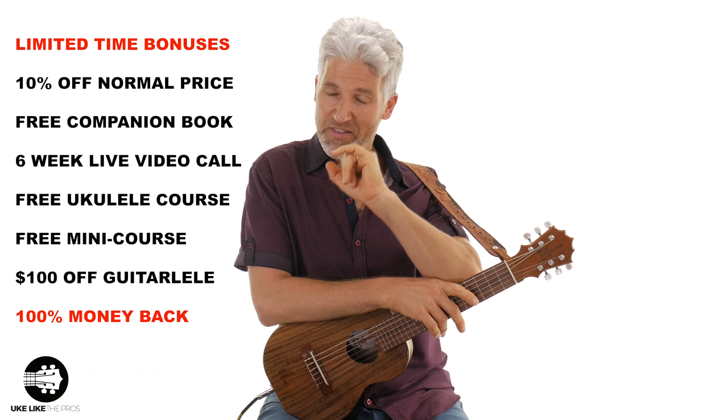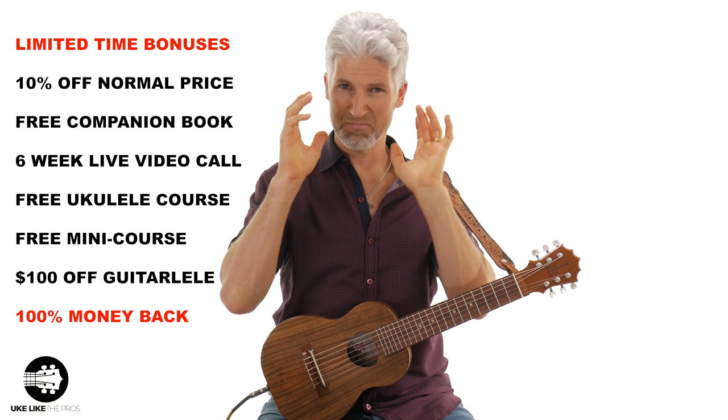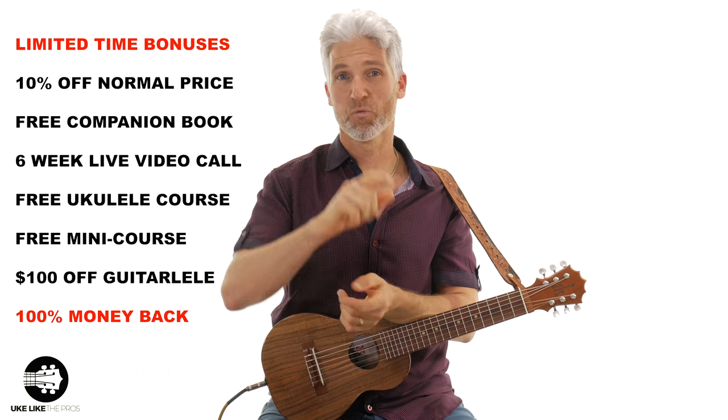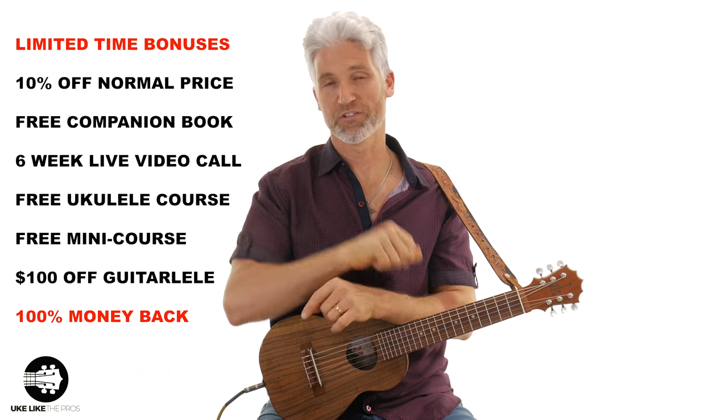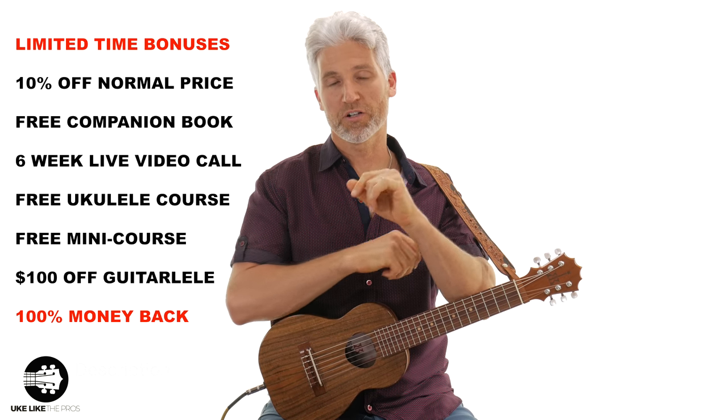Don't forget, it's only for five days, then this is shutting down. All you have to do is add the course to the cart, go through the purchase price, you got it, it's yours. I'm excited, I can't wait, because we're gonna get started right after the five days — we're gonna get started with that six-week course. Anyway, thank you, look forward to seeing you in the course, and we'll talk to you soon.